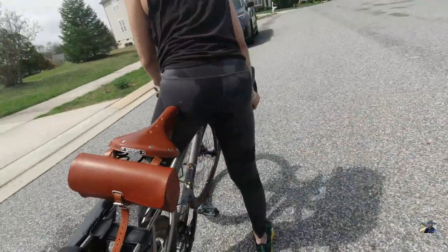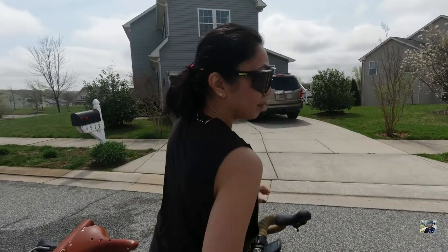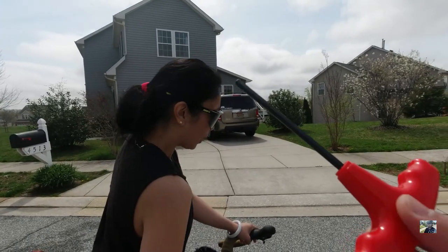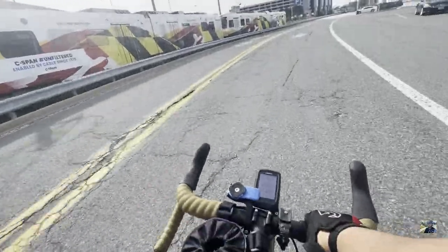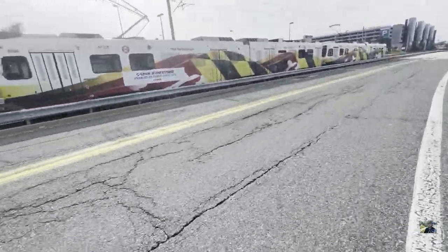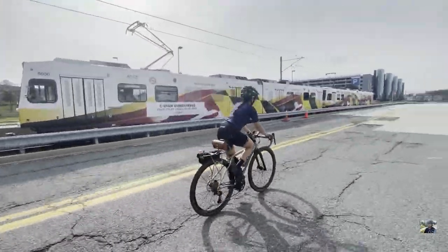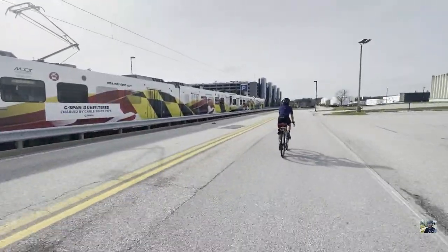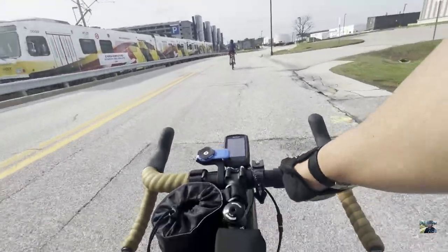First try — very impressive, and it's not even broken in yet. Imagine how much better it'll be after 500 miles. We tested it this weekend and clocked 40 miles on the saddle. Overall she is satisfied so far, and we will find out more on the actual gravel riding soon. Right now it is looking very, very promising — Brooks saddle B66.